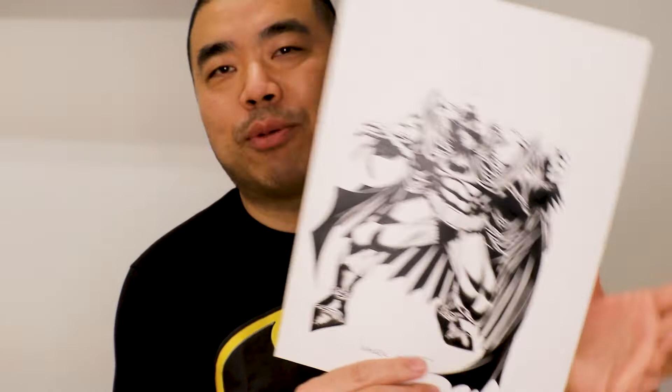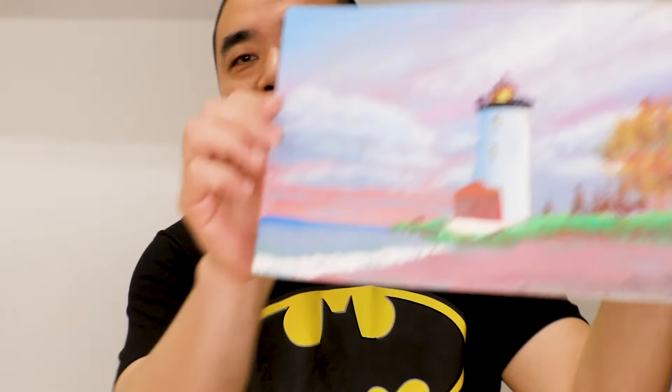Check out my Patreon at patreon.com/waldenwongart. Today I'm going to show you how I go about penciling this piece, how I inked it, and how I finish it — and what an inspiration Kelly Jones is to me. Some of you commented on my previous painting, so today I did another acrylic painting which you can check out towards the end of the video.